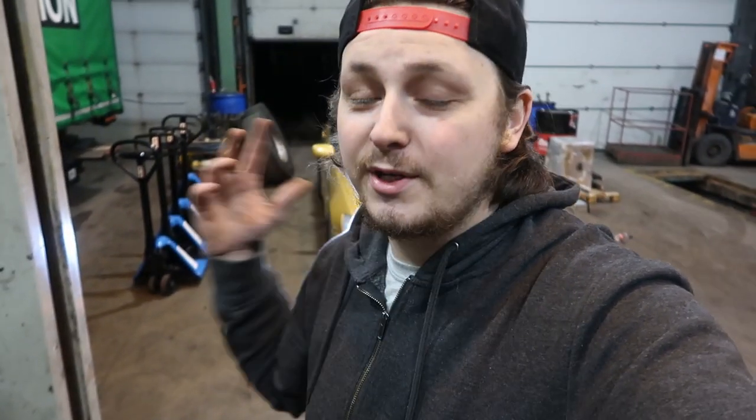Anyway, thank you guys so much for watching. The next video you'll see will be driving this at Driftland again for the second time. Thanks so much for watching — please don't forget to like, comment, and subscribe. I'll see you in the next one. Peace, bye.